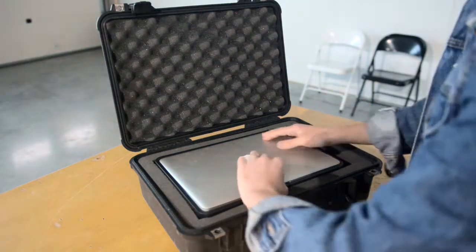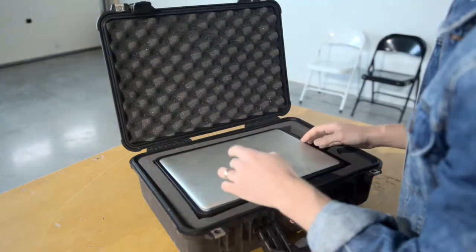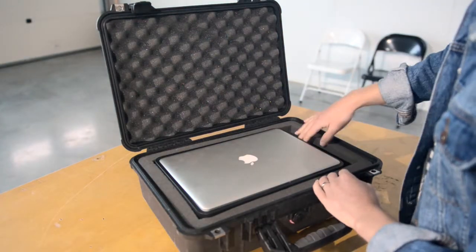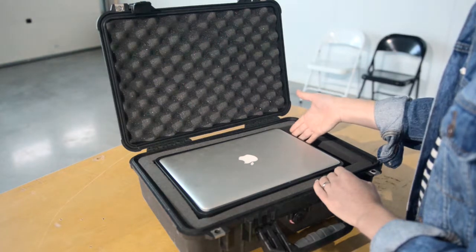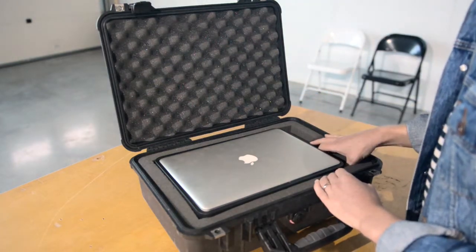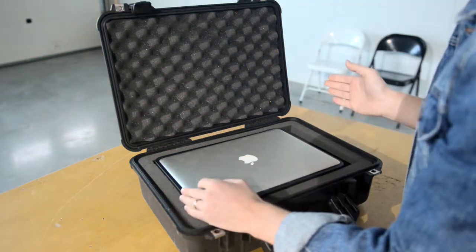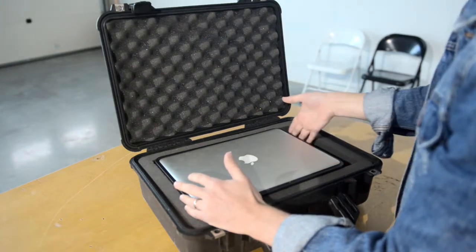As I said before, we have a lead coming up from the external hard drive which is below. We keep this compartment free for our mouse and a memory card reader. This is the 13 inch MacBook, so if you use a 15 inch in here obviously there's not going to be as much space here.